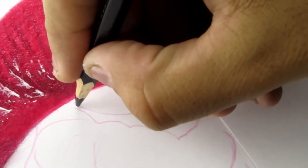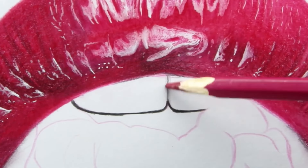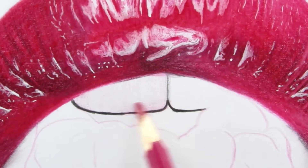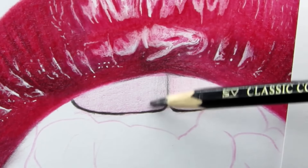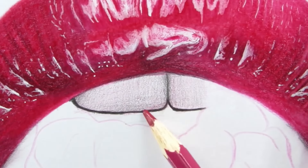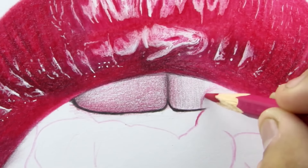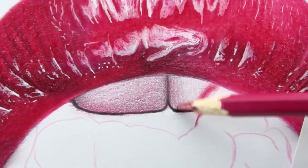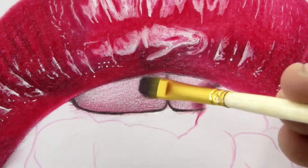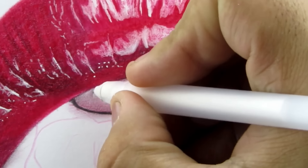Moving on to the teeth portion. Just grab the black color and darken the outline. Now grab the same 327 and add a light base layer, then add a light layer of black color, and then a third layer with 327. Also add this dark red shadow of the red berry on the right teeth. Now blend these shades with a dry brush, then grab the gel roll pen and add these highlights.